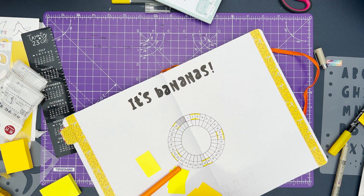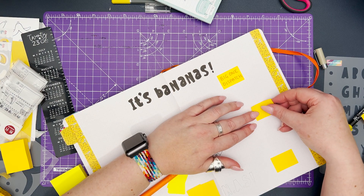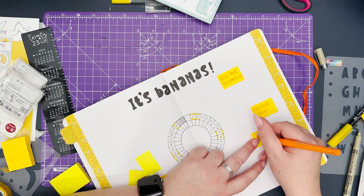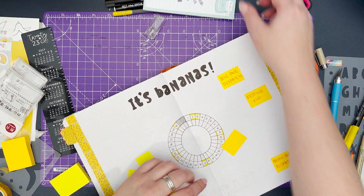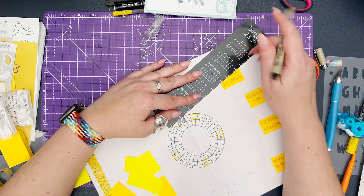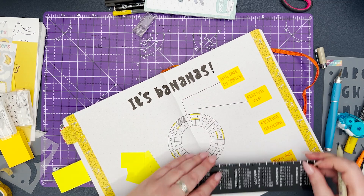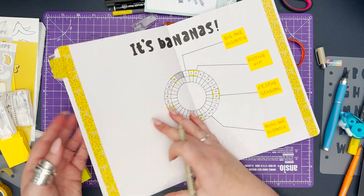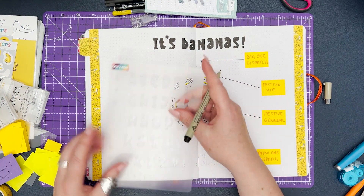I'm writing all the different things going on in the month on little post-it notes. I've decided to use the darker yellow for anything work related and the light yellow for personal, so I can see at a glance whether things are to do with work or personal. It also gives a good representation of how busy my week is — am I spending all my time on work? I'm using lines to go out and tag where each event happens. You can cross over the lines like a crime scene with string, or keep them separate — totally up to you.